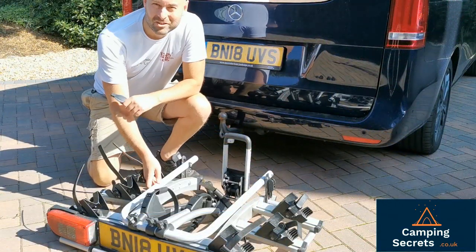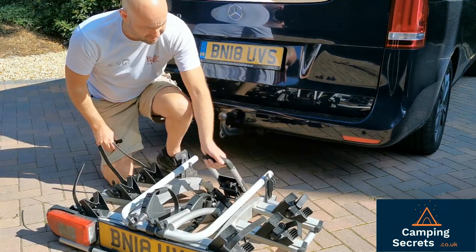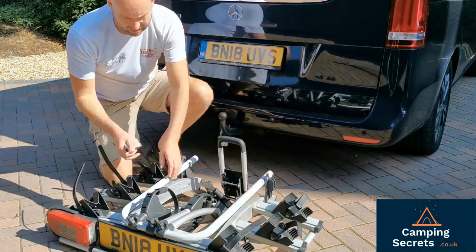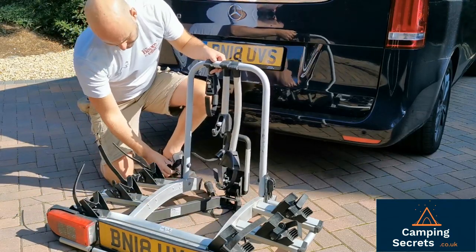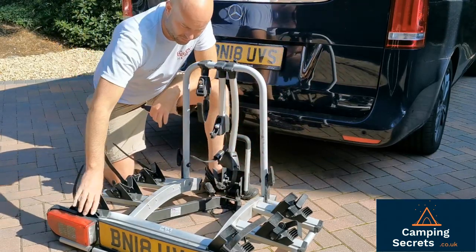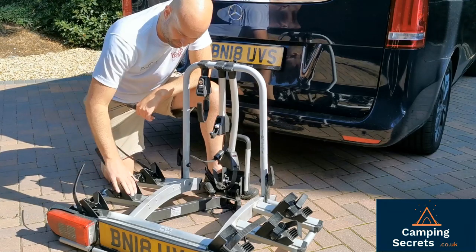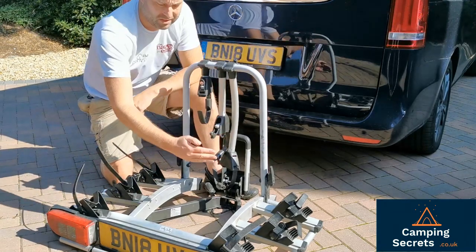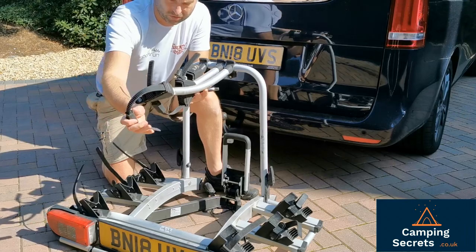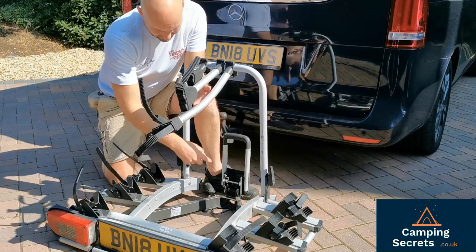Now we're down at the business end with the Atera Strada DL3. It's basically made up of three components: you've got your main tow bar tow ball hitch, which is the area that attaches onto the tow bar of the car. Then you have this vertical rail which lifts up and gets secured by these cams on each side. The bikes sit on these rails — on this DL3 model we've got three rails: first one for the outer bike, middle bike, and end bike. Each bike is secured vertically using bars of differing lengths, each with a ratchet to secure to the bike and a lock which uses the same key as the main tow bar hitch.